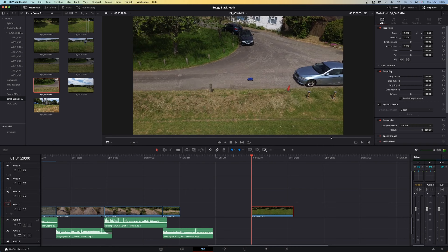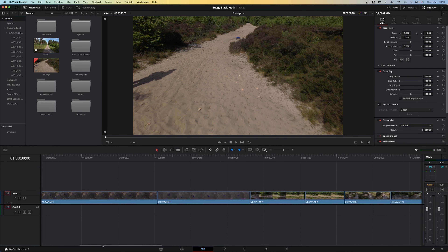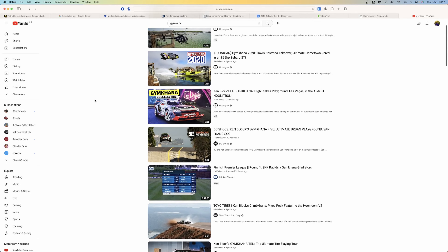With all the shooting complete, I went through the footage and dropped all of the best bits into a timeline. Then I spent half an hour watching Gymkhana videos.